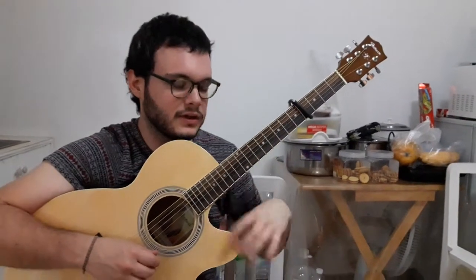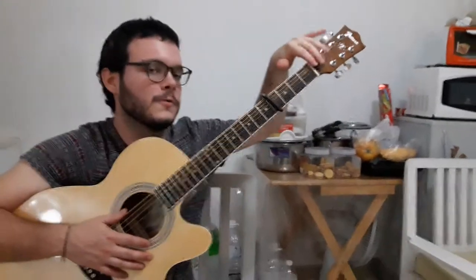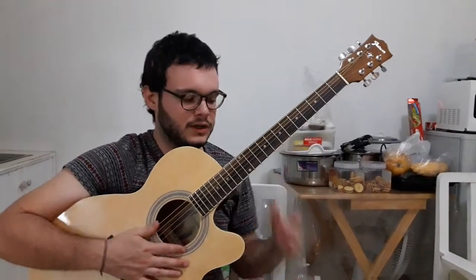Yeah, it's higher than the guitar. So now the guitar starts here. It's starting now here. So there are — you know the harmonics, right, here?